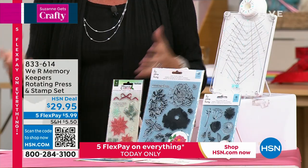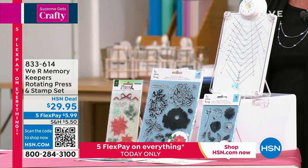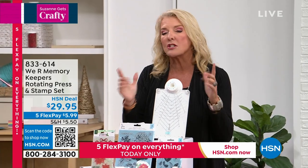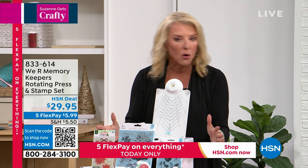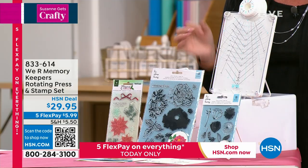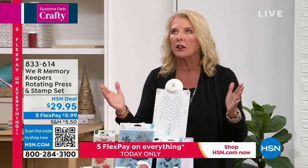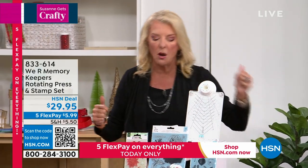Great stamping platform. Why does that matter? Because it makes it goof proof. You don't screw up stamping anymore. You don't have to cover up the mistakes anymore. We turn to We Are Memory Keepers for that, and we've got a great exclusive configuration on this. I've got less than 600 to go around tonight. So if you want a stamping platform that makes your stamping perfect every time, look at the price for under $29, plus you get exclusive stamps to go along with it.